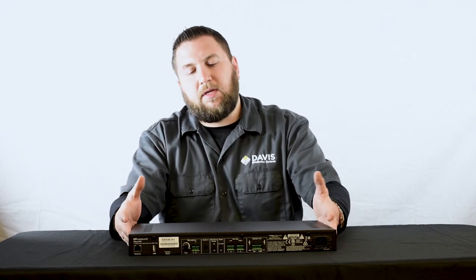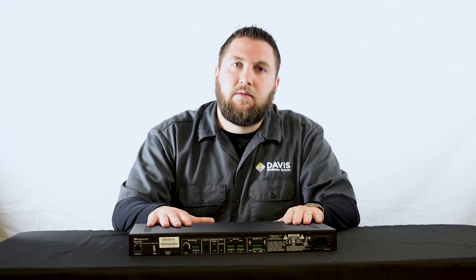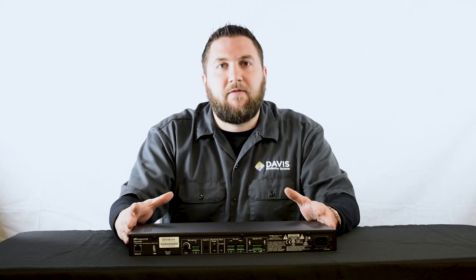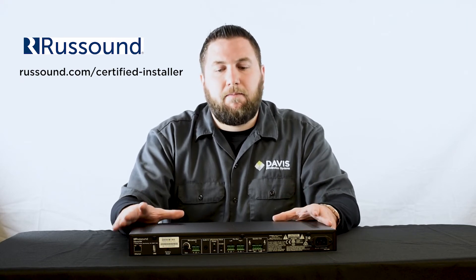This is a Rust Sound certified dealer-only piece. Davis is an authorized Rust Sound distributor — we cover Indiana, Kentucky, Ohio, West Virginia, and Western PA. To become a certified dealer, you need to go on Rust Sound's website, register on their portal, and get all set up.